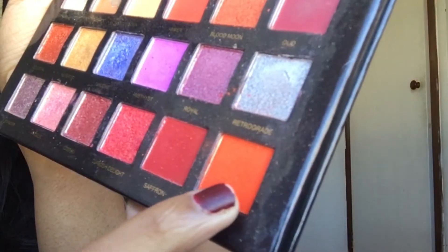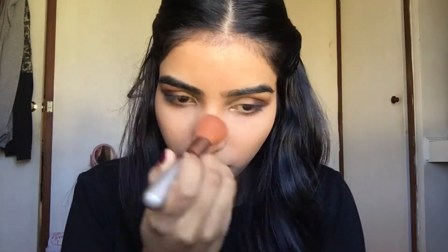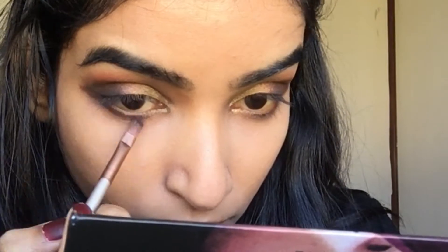Now I'm using this rosy metallic shade to blend both shades together. For the transition shade, I'm using this orange shade — I love this orange shade for transition. Then I'm going to mix all the shades together that I used for the eye makeup and apply them on my lower lashes.